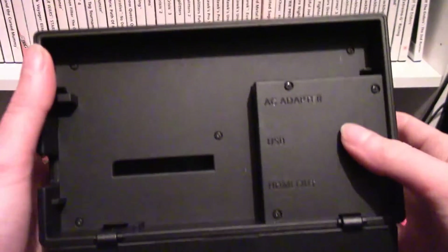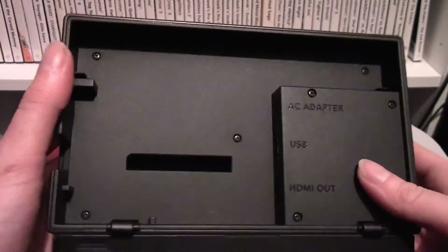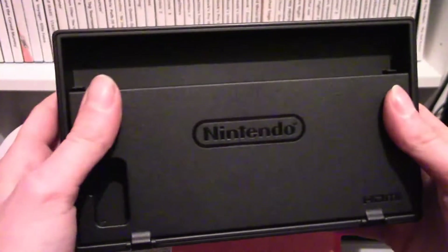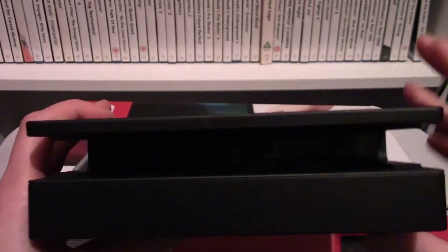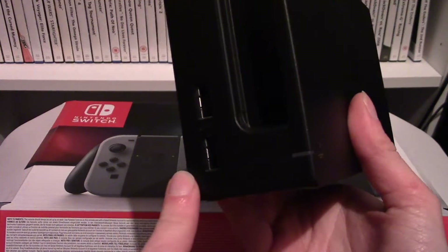Over here at the back is where the AC goes in. There's a USB 3.0 port, HDMI out, and a little cable organizer you can use to sort your cables. On the front is where the console slides in, and there are also two more USB ports on the side, though these look like USB 2.0s.